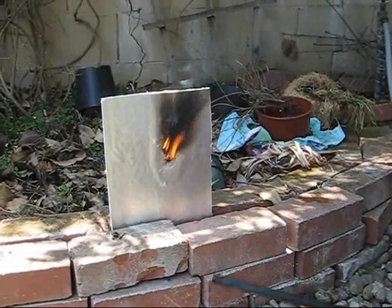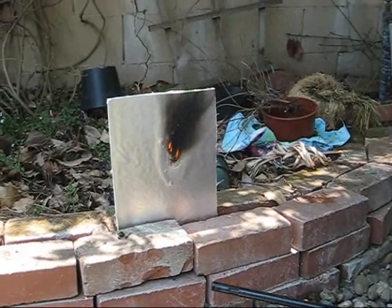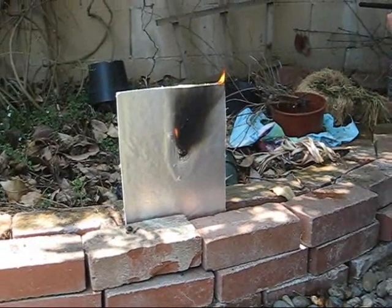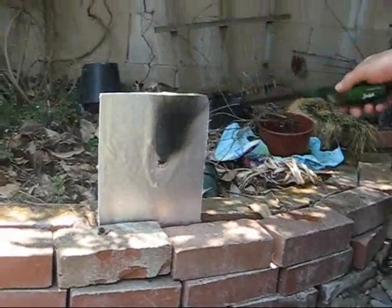It appears to me that the aluminum coating protects the poly-iso underneath from just totally going up in flames. Because if I light the poly-iso when it's exposed, it immediately catches fire and wants to go up. So this basically keeps the oxygen away — that's my take on it.